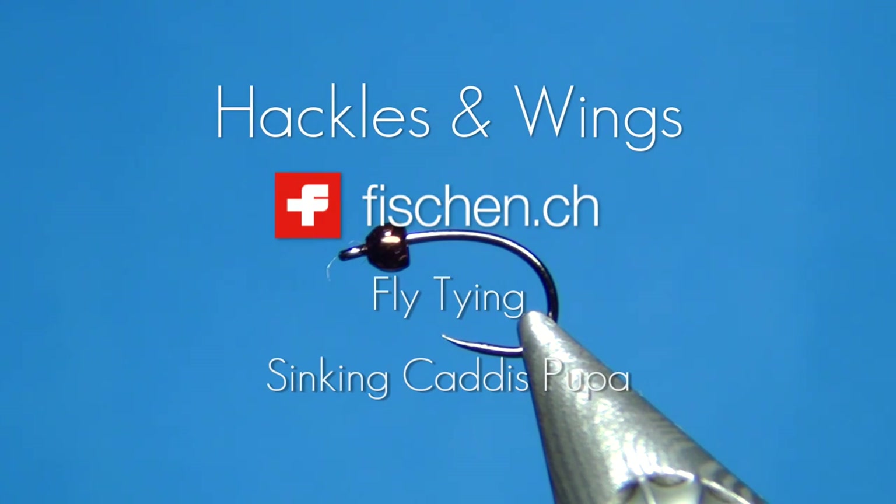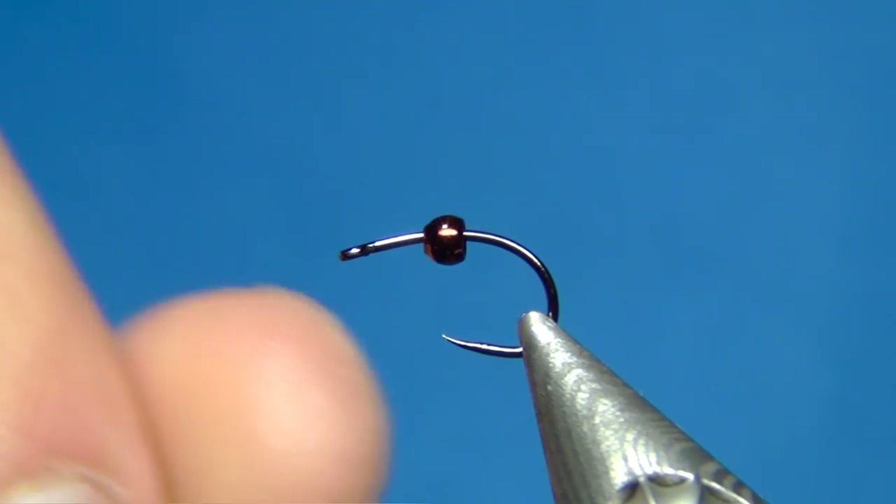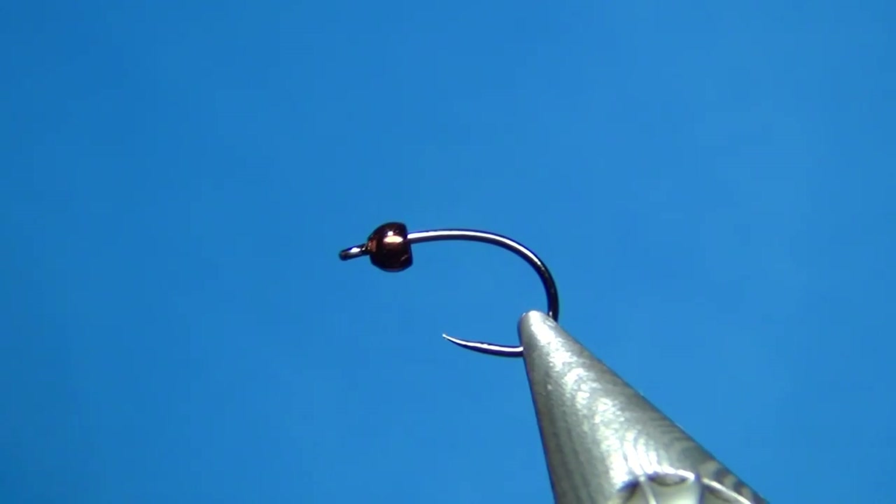Hello everyone and welcome to this fly tying video. Today we're going to tie a sinking caddis pupa. This one is inspired by the Elvato caddis, using the same body material, but the rest is going to be a little bit different.